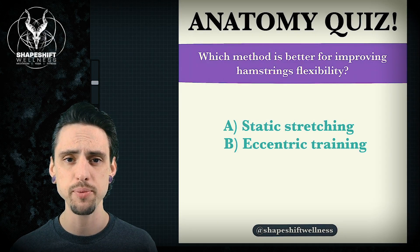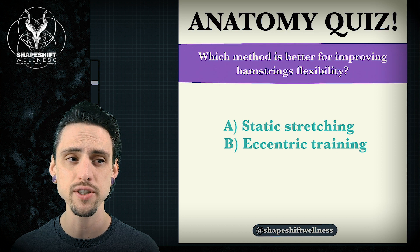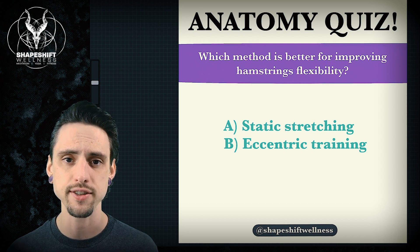Hey, this is Anthony Davis with Shapeshift Wellness and in today's video we're going to be talking about the difference between static stretching and eccentric training if your goal is to increase flexibility.